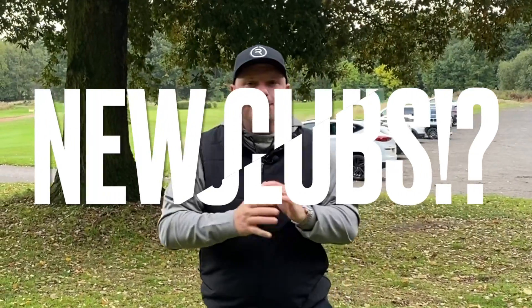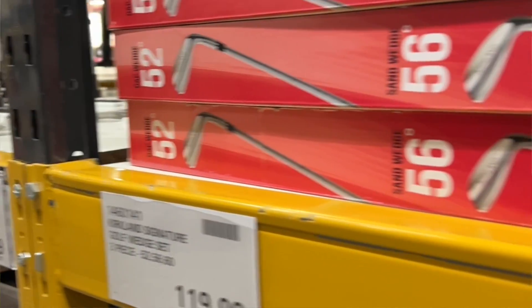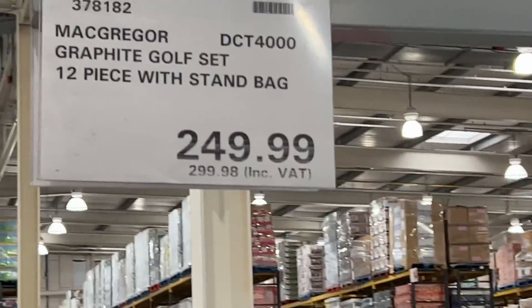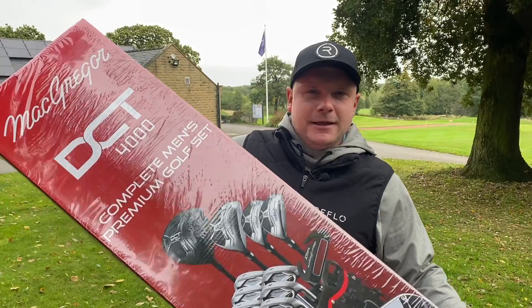A few days ago I got a tip-off about a brand new set of budget golf clubs from Costco, but I couldn't find them anywhere in the golf and sports aisle. Then I went into the furthest corner of Costco and found these — the secret golf clubs in Costco for a budget price. How do they perform both in the studio and on the golf course? That's what we're here to find out.